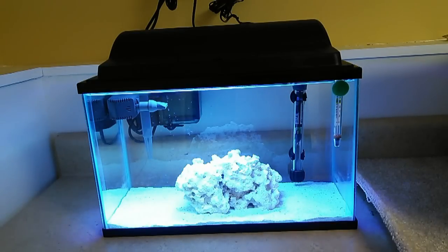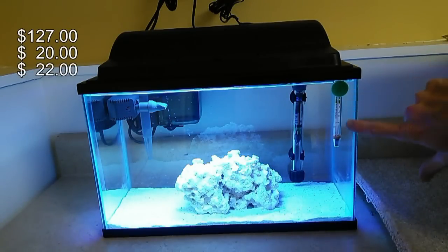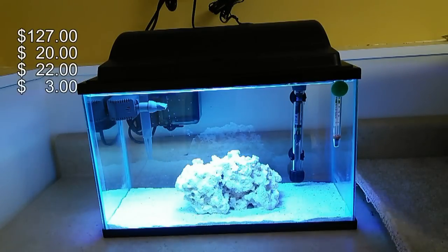Keep in mind that if this is your first saltwater tank, there are two other things that are essentially essential to making sure your water parameters are in check. You'll want a refractometer, which is about $20 on eBay, and a saltwater test kit, which is roughly $22 on Amazon. You'll also want a thermometer, which will cost you about $2 to $3 on Amazon or Petco.